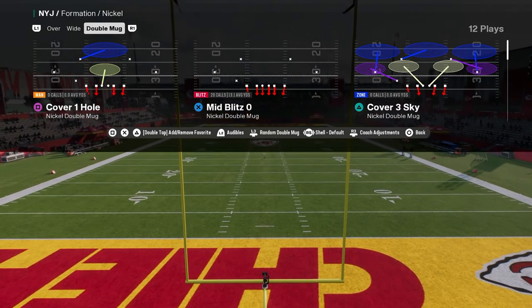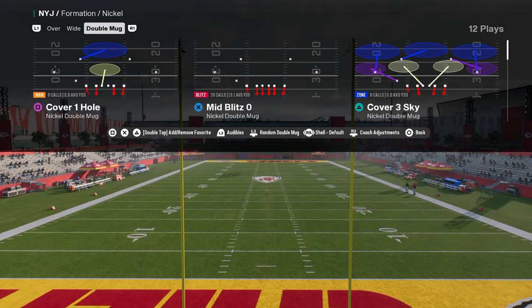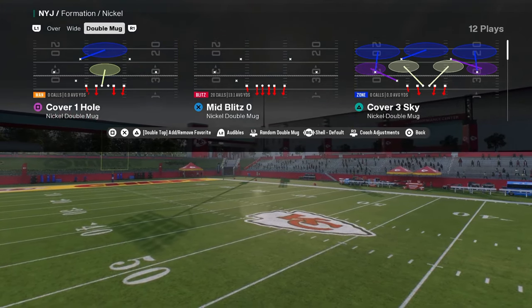Alright boys, in this video we're going to be breaking down Nickel Double Mug. This defense has been really, really good for the past month in Madden and in NCAA or College Football 25.